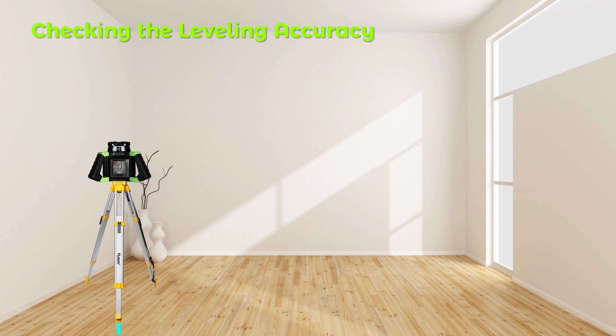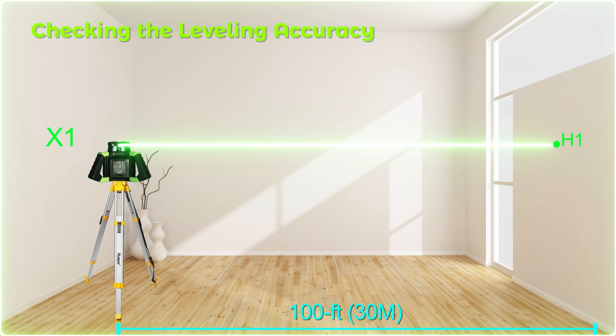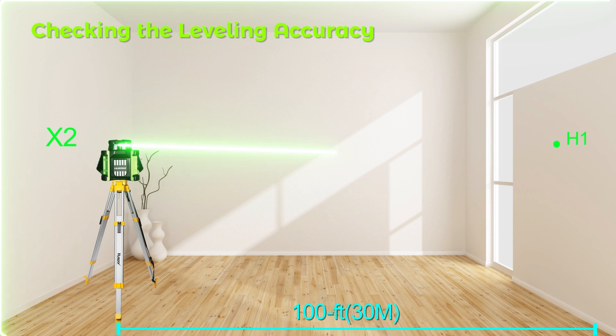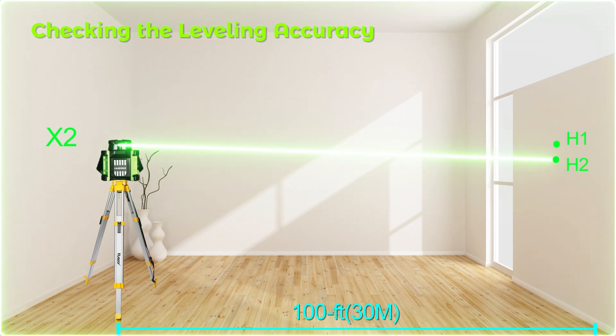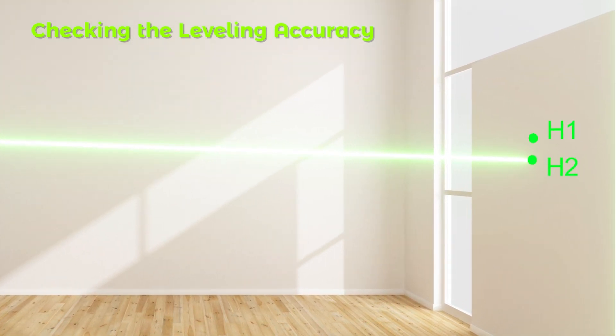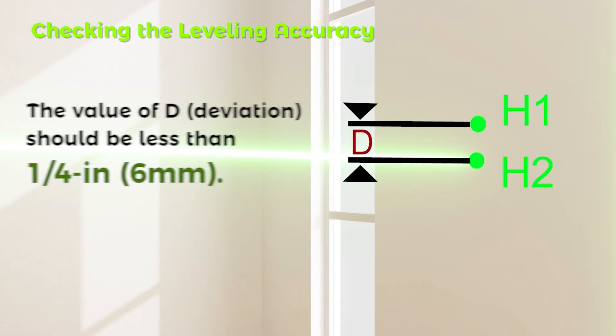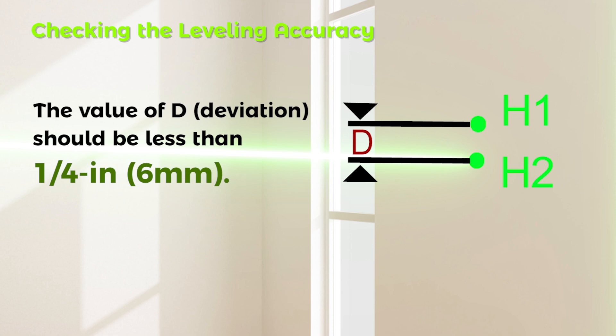Checking Leveling Accuracy — X-Axis: Mount the instrument in the horizontal position onto a tripod or place it on a firm and level surface near a wall. Switch the instrument on and position the X-axis to aim at a wall or target plate. After leveling, mark the center of the laser beam on the wall as Point H1. Rotate the instrument by 180 degrees, allow it to level, and mark the center point of the laser beam as Point H2. The difference D between H1 and H2 is the actual deviation of the instrument for the measured axis; the value of D should be less than a quarter inch.